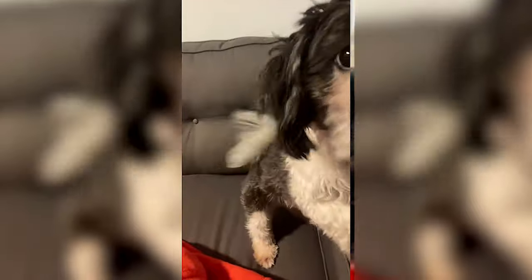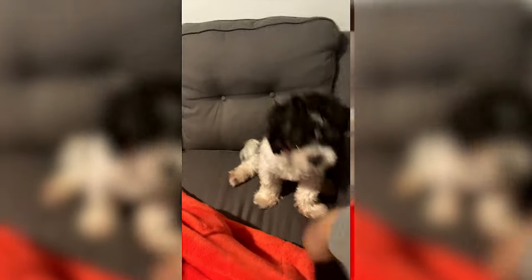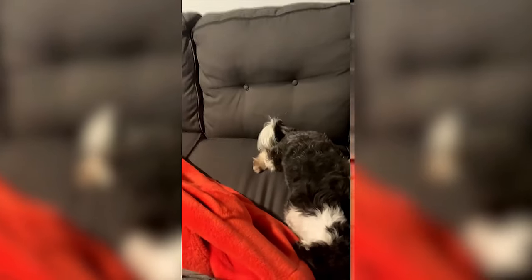Luna, up. Sit. Luna, sit. Get off the side of the couch. Down. Good girl.